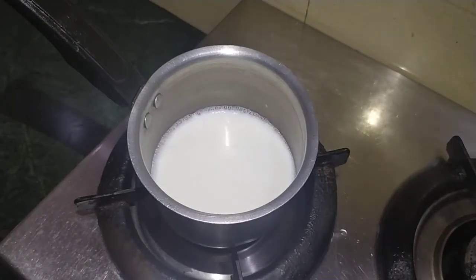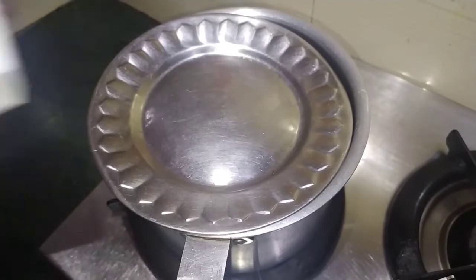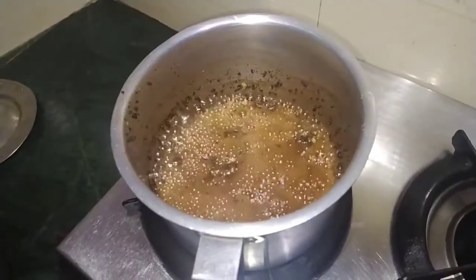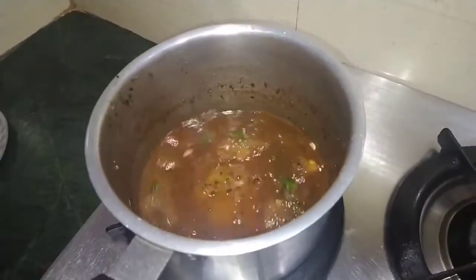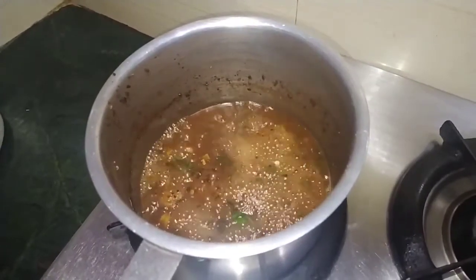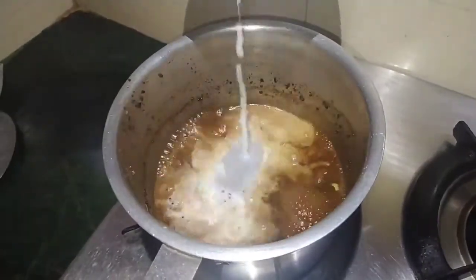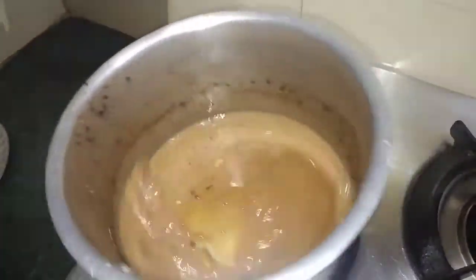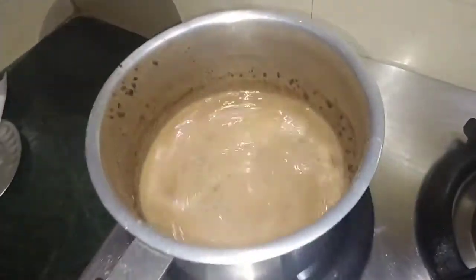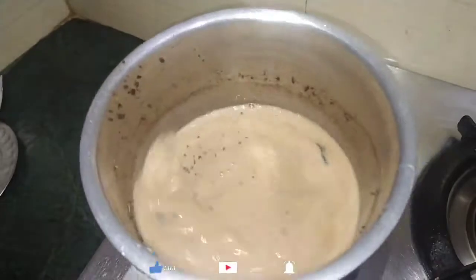Now let's go to our chai. Let's take 2 minutes — the chai has been closed. Let's check it and mix it a little. Now we add a little bit of milk gradually. We will not add all the milk at once; we will add a little bit at a time and mix it up.